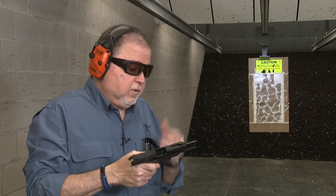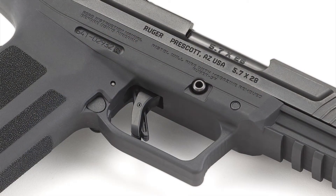So what can I say? A great choice, a great pistol for the New Year from Ruger. Bravo — really good pistol.